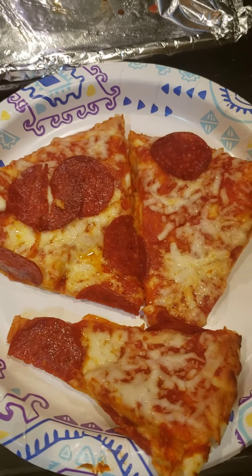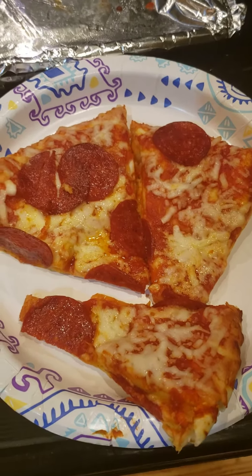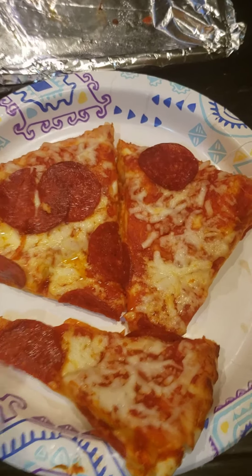Hey, what's going on guys. I wanted to do a food review of something I never had before. This is called a DiGiorno Stuffed Crust.